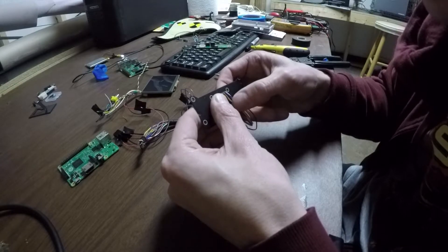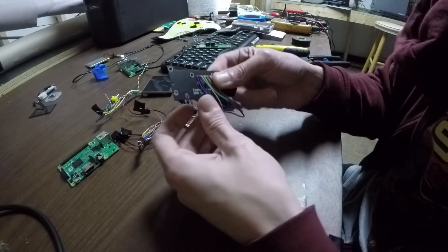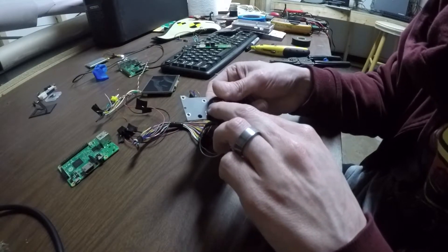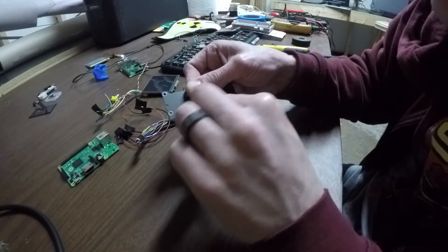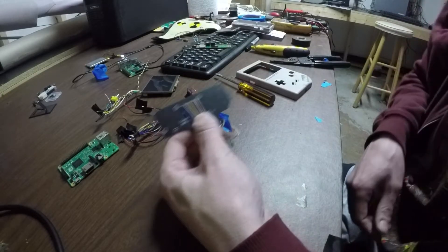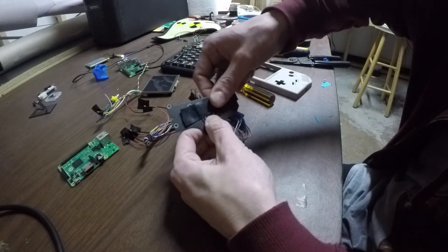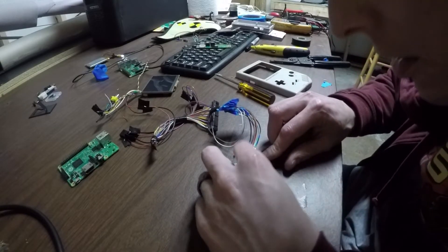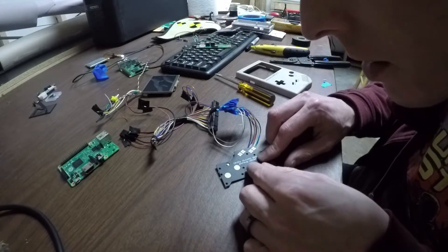That's actually looking pretty decent. Let me just hold those in place and see if I can get these to lay flat — there we go. Just a little patience and some finagling. I'm just going to put the tape on there to hold them in place before I solder. I do need to trim all these.